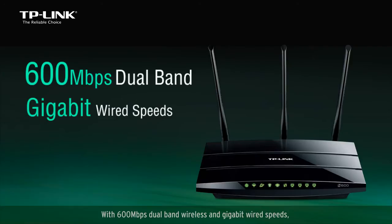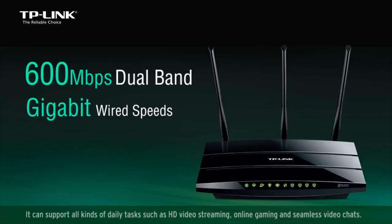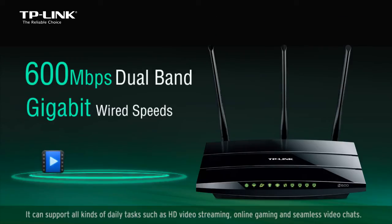With 600 megabits per second dual band wireless and gigabit wired speeds, you can enjoy sharing fast internet connections in your home or office. It can support all kinds of daily tasks such as HD video streaming, online gaming, and seamless video chats.